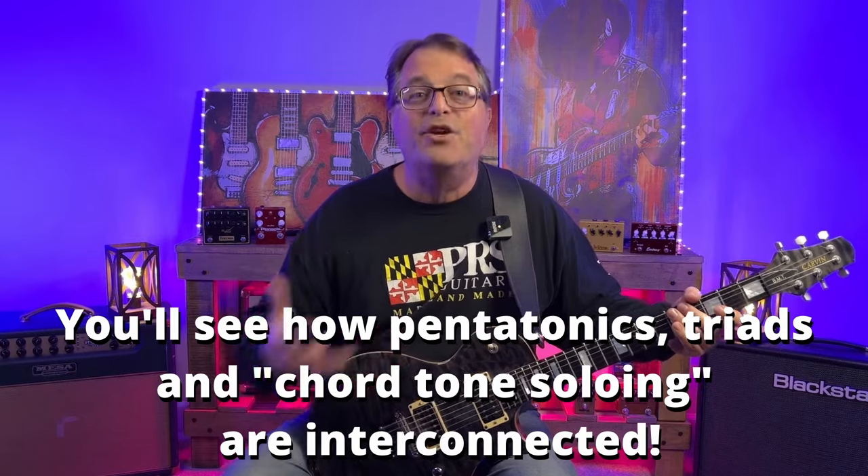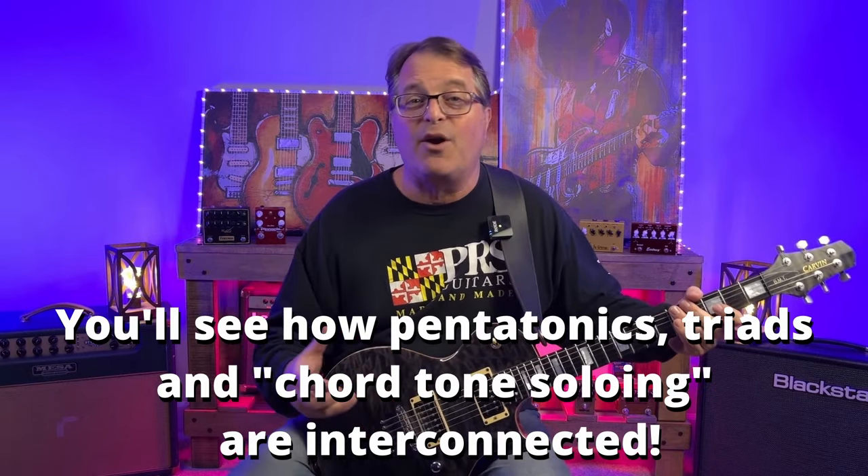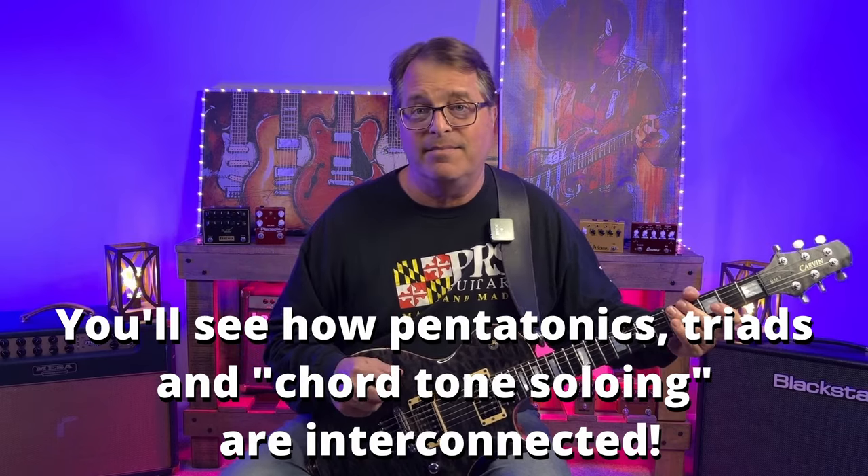When we get into the theory behind this a little bit, I think you're going to have a really big aha moment. It's going to connect the pentatonic scales with other concepts you've probably heard of, like chord tone soloing and triads. So let's talk a little theory.